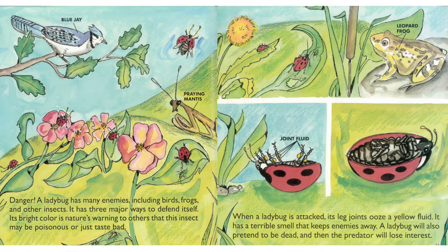Danger! A ladybug has many enemies, including birds, frogs, and other insects. It has three major ways to defend itself. Its bright color is nature's warning to others that this insect may be poisonous or just taste bad. When a ladybug is attacked, its leg joints ooze a yellow fluid that has a terrible smell and keeps enemies away. A ladybug will also pretend to be dead, and then the predator will lose interest.